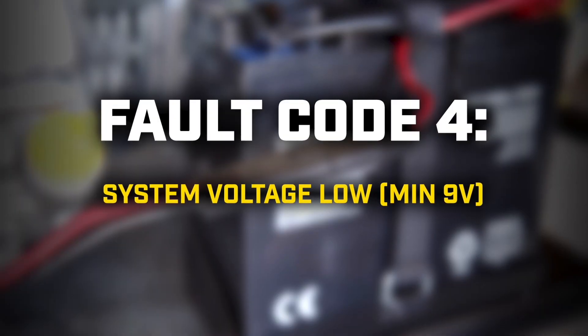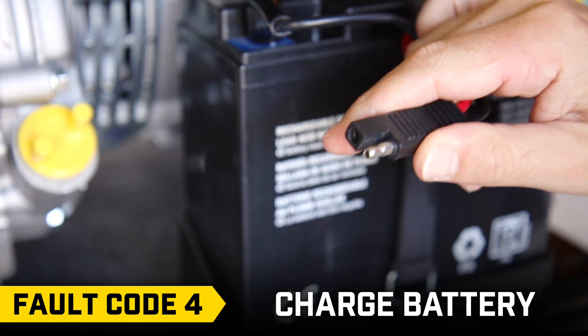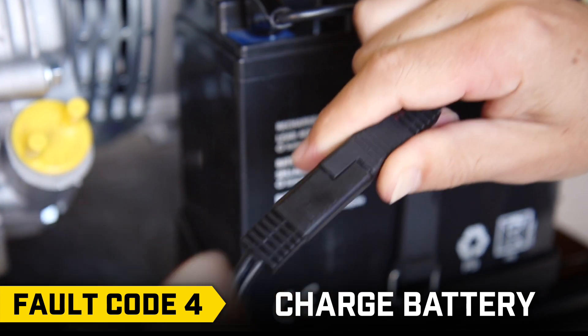Fault code 4: Charge the battery. Remove the battery and plug it into the included battery charger.